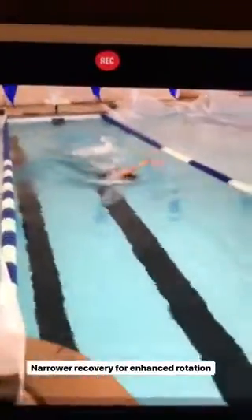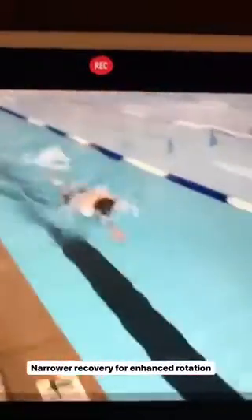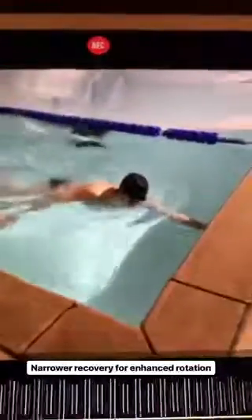Nice adjustment here, Jake. Narrow recovery is giving you better rotation and therefore more power, driving the head along a straighter line. Good work. We're going to work this into a habit. Good stuff.